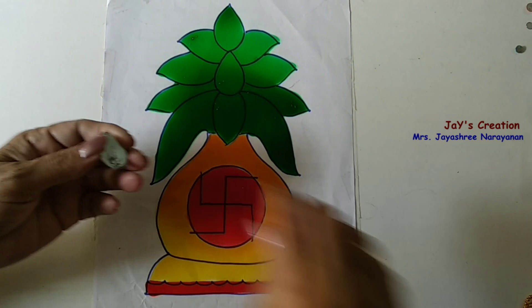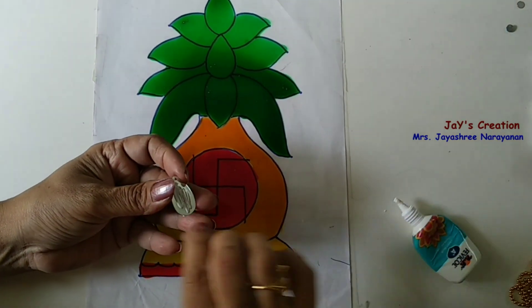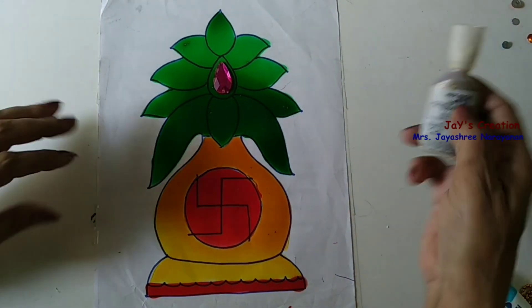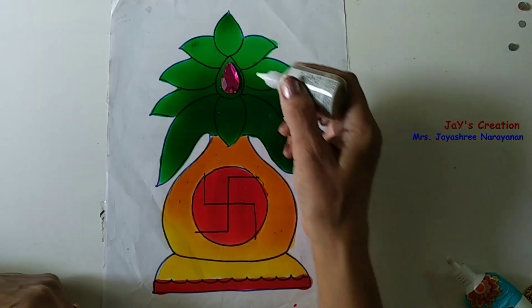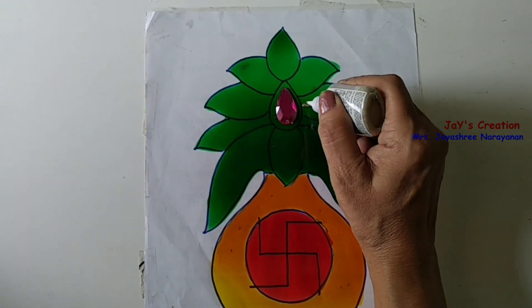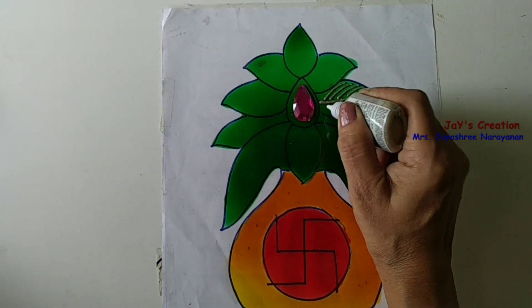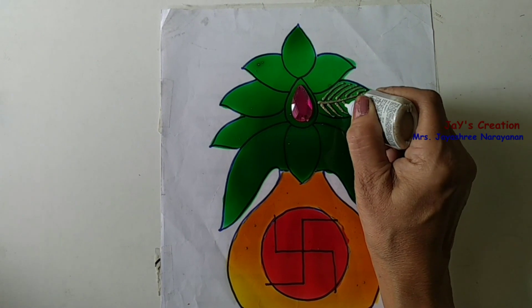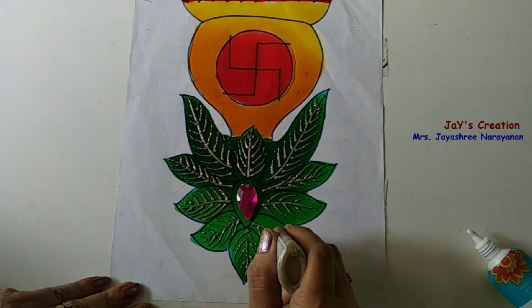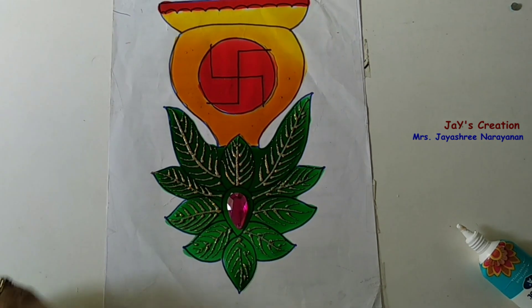Take a kundan stone and apply glue at the back. Stick it over here. Now, using the glitter liner, just draw the veins of the leaves — the center line, then the sides. Now the liner work is over.